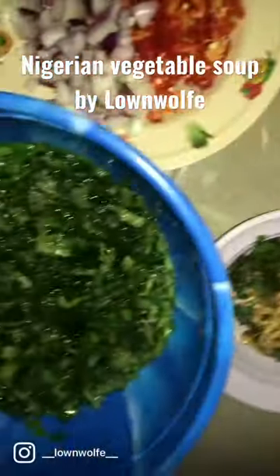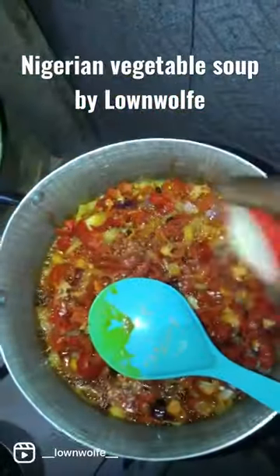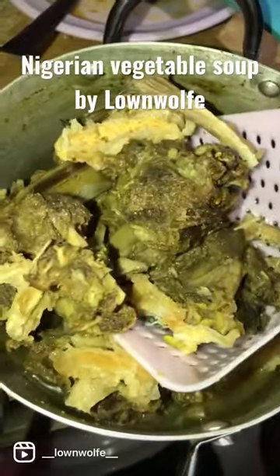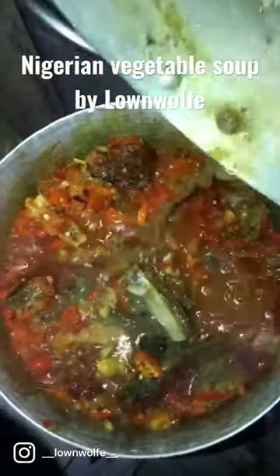This is how I made my vegetable soup. I started by frying my peppers, my onions, my garlic, and my tomatoes, mixed everything for a bit before I added my goat's meat and then the meat stock itself.